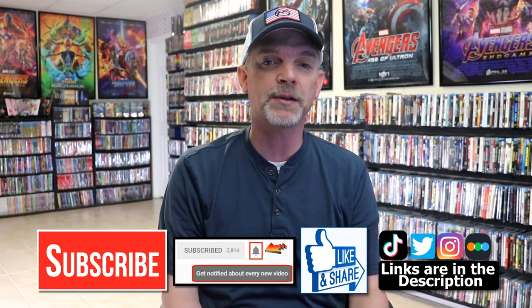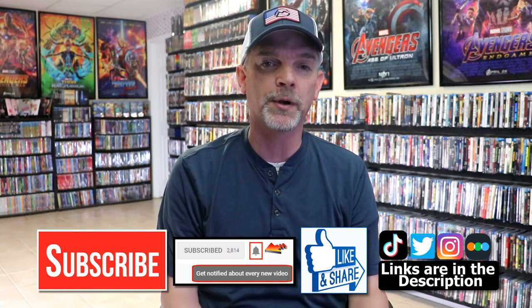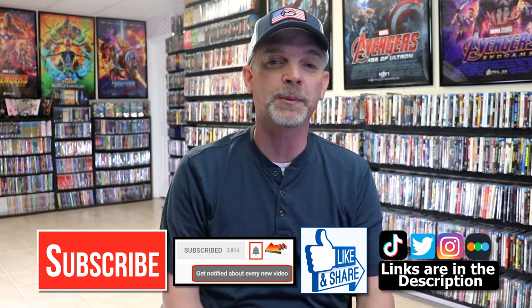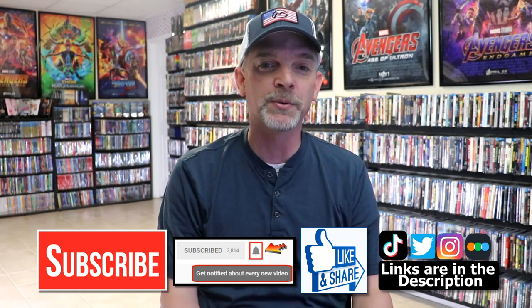If you haven't found me on my social media accounts, I'm on Instagram, TikTok, and on Twitter. And if you'd like to find out what I've been watching, you can find me over on Letterboxd — I do have links below. Thanks again for watching and we will see you next time.